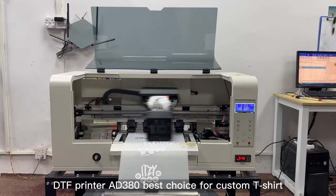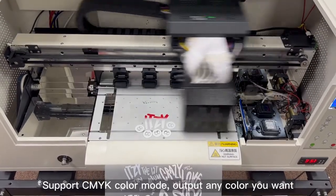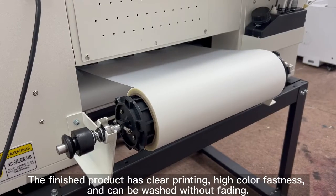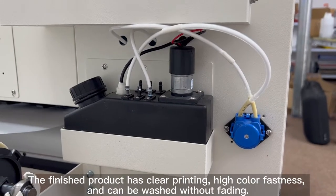DTF printer ad380 — best choice for custom t-shirts. Supports CMYK color mode to output any color you want. The finished product has clear printing, high color fastness, and can be washed without fading.